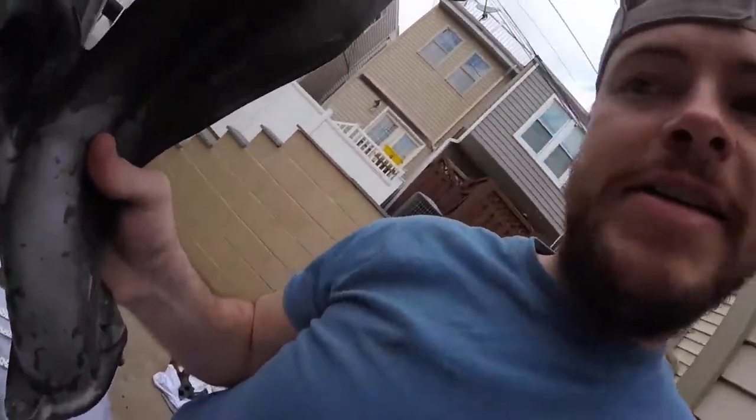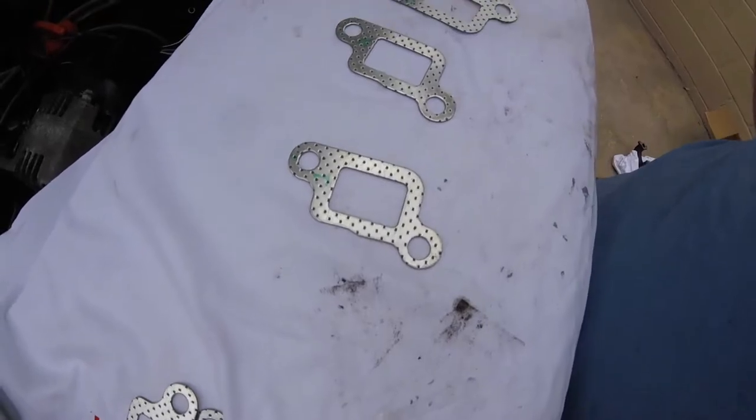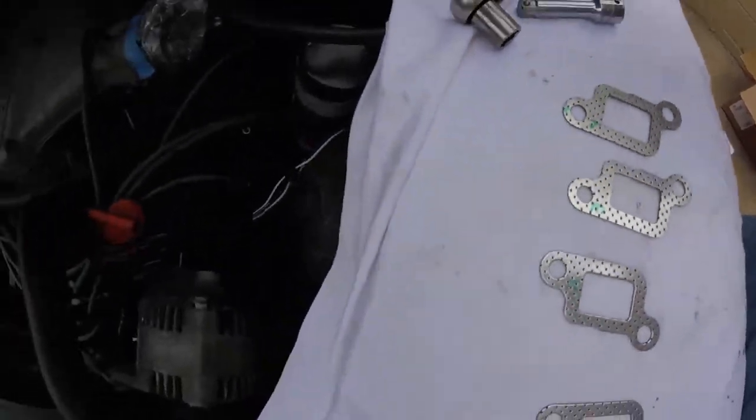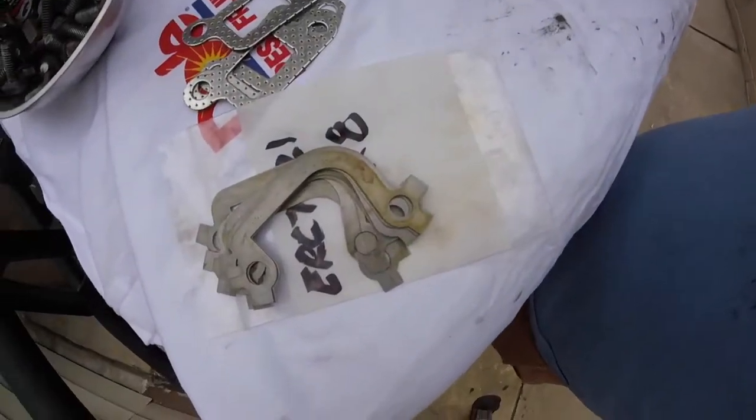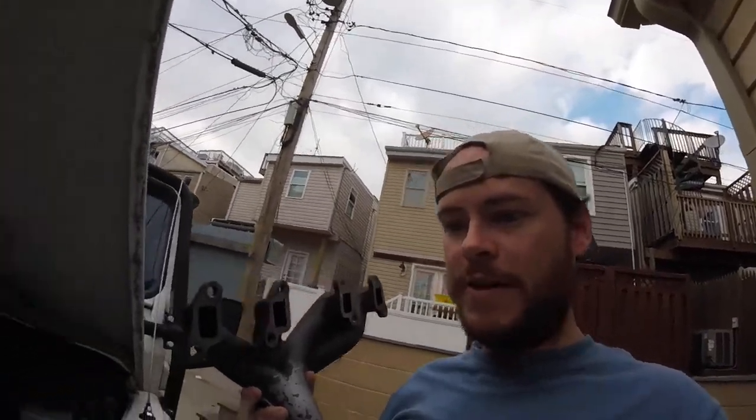Now it is time to get this back in here. Before I slip the gaskets in — you can see I labeled them — I'm going to test fit a couple bolts to make sure they're in there right before I put all my locking brackets, nuts, and washers on. Let's see what happens here.